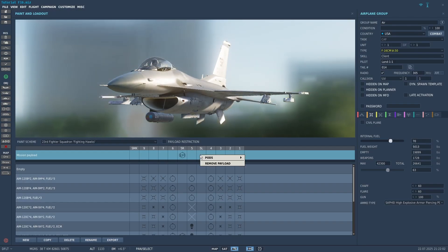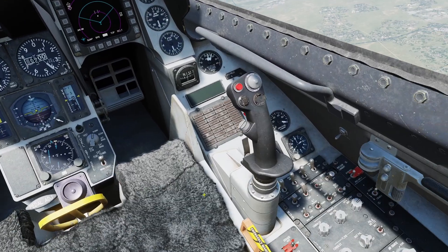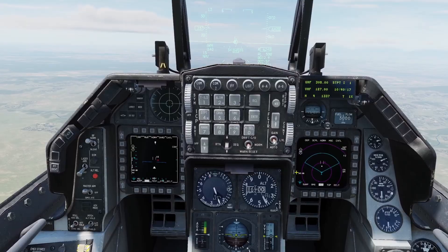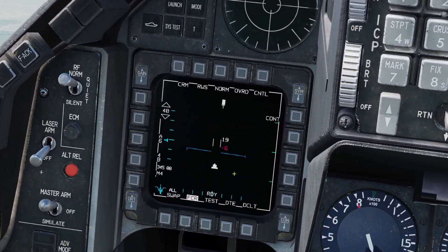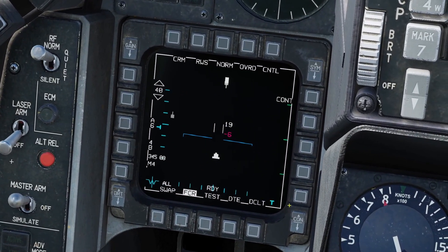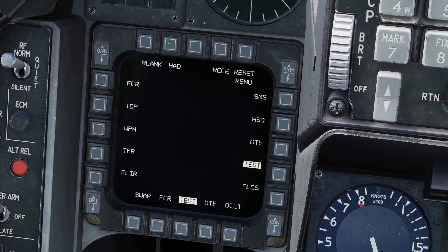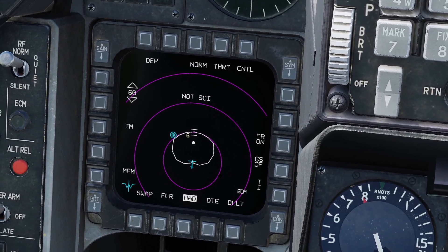You can equip it by putting it on the 5L station here. You can power it on by flipping up the left hardpoint switch right here. In order to bring it up you need to go to one of your screens and click on any page you want to replace. I'll just get rid of the test page. Click it again and then you need HAD, and here is your HTS display.